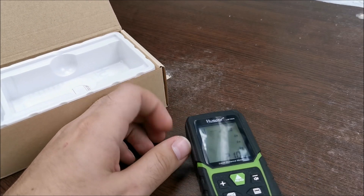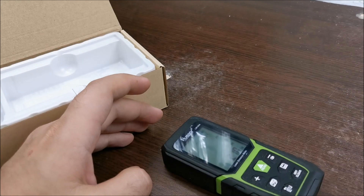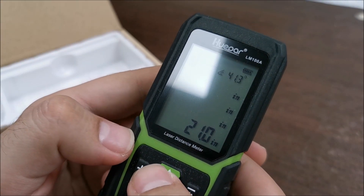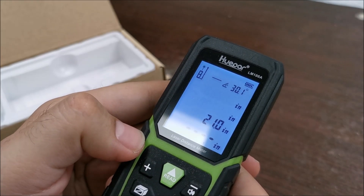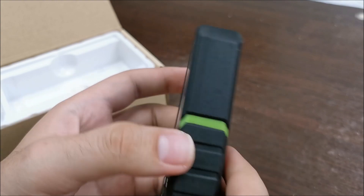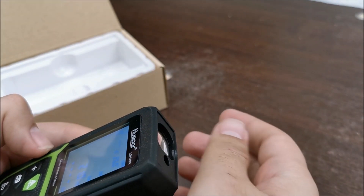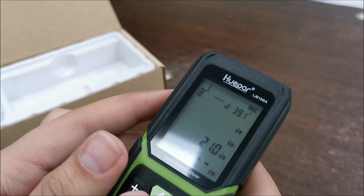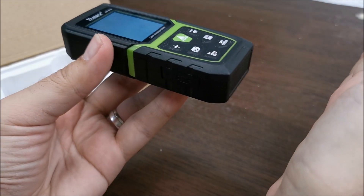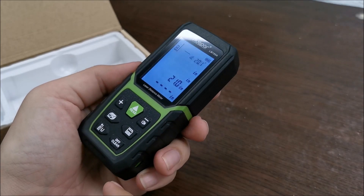This also has an included level, which is nice. You can see that my bench is almost flat in this direction, but not the other. We know that from another Hvepar tool I will link in the description. The display is backlit every time we read it. There are a few ways of reading: it can read from the end of the tool, the middle of the tool, or the bottom — so you put it against the wall, measure to the wall in front, and it adds the tool length itself for an accurate reading.